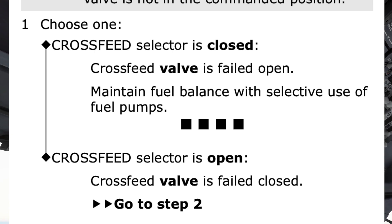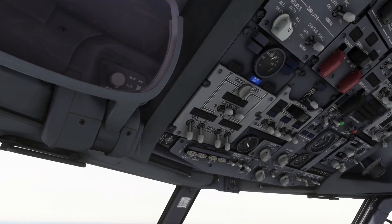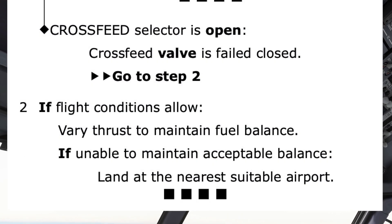Cross-feed selector inoperative checklist complete. Let's take a look at the procedure had the selector been open. The checklist directs us to step 2: if flight conditions allow, vary thrust to maintain fuel balance. If unable to maintain acceptable balance, land at the nearest suitable airport. Cross-feed inoperative checklist complete.